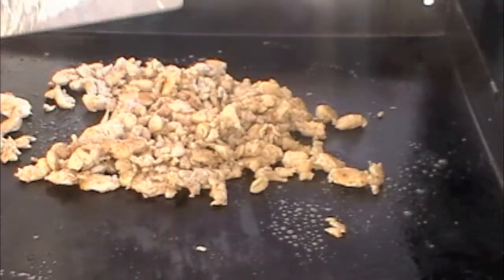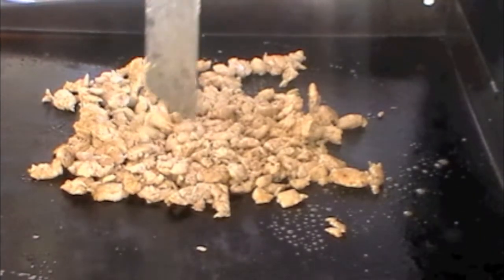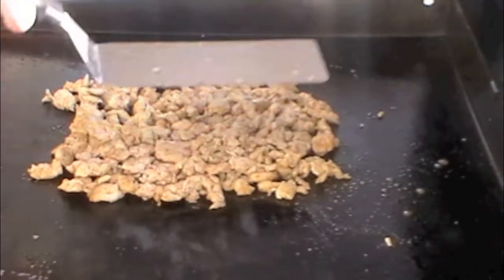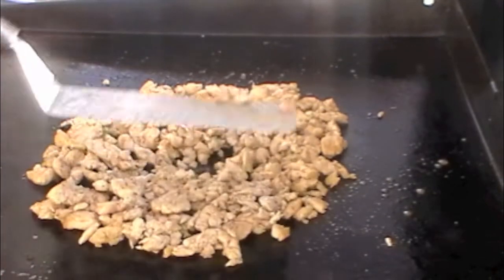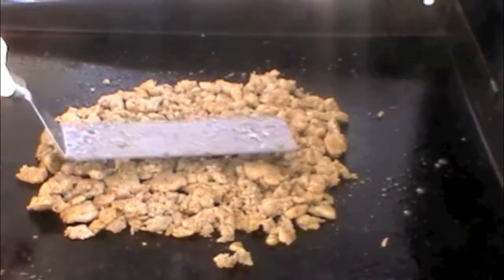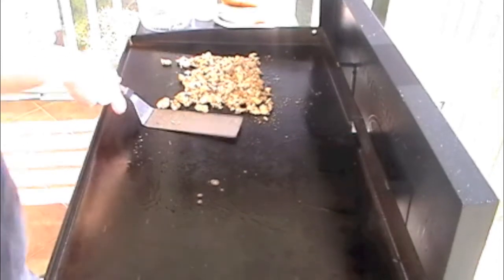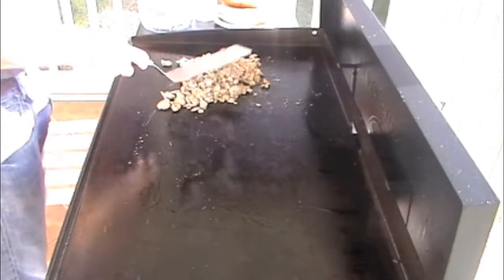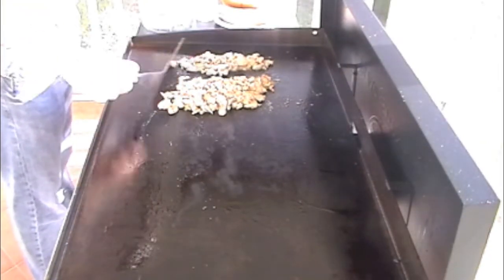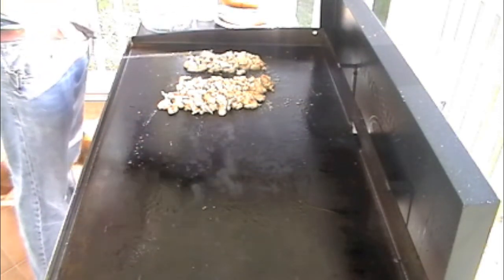This is getting pretty close to being done. I'm going to get ready in a second to get my buns going. I'm going to break the chicken down to about the size of the bun so that I can add cheese to it.